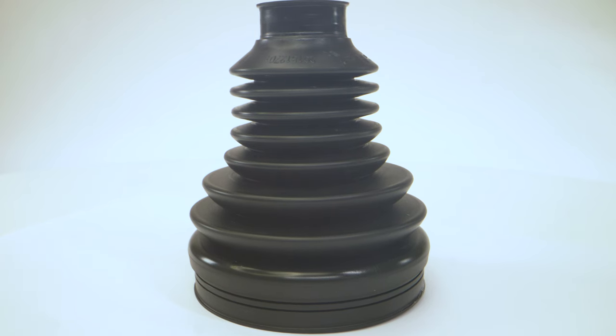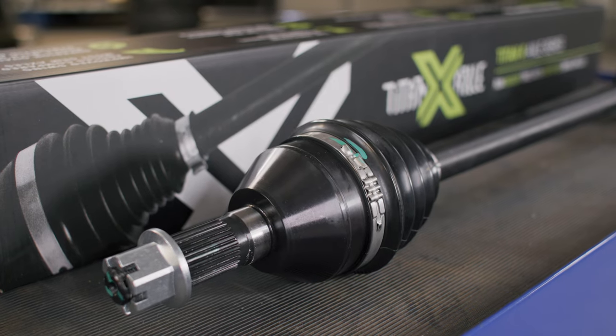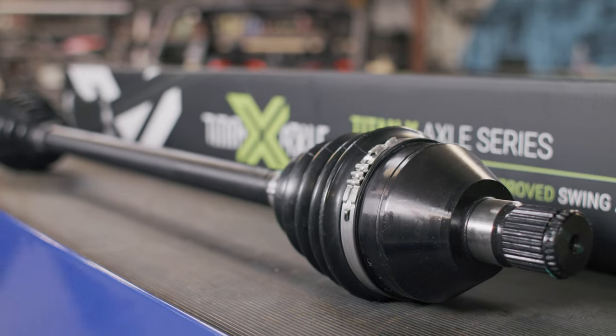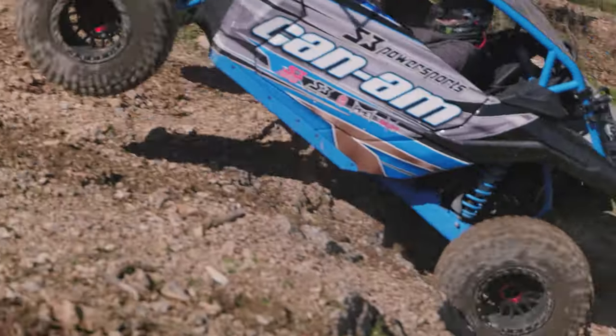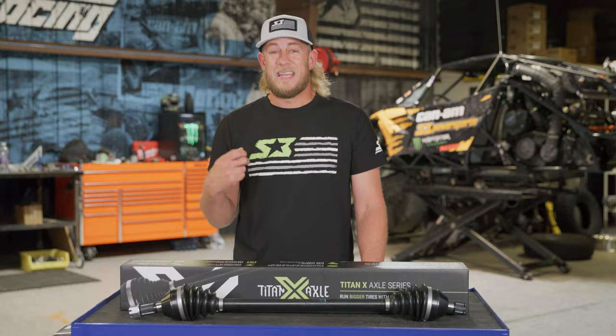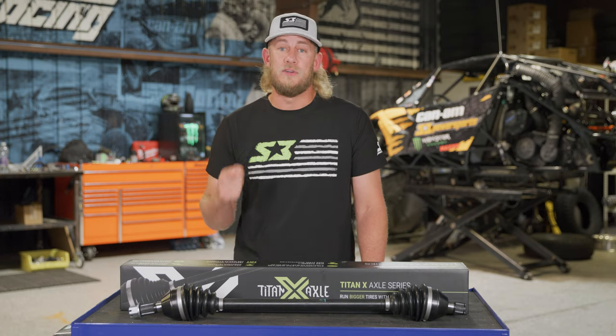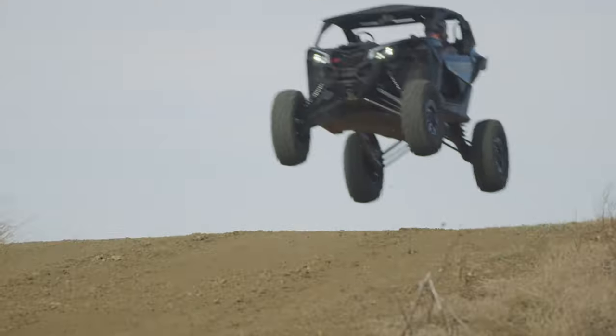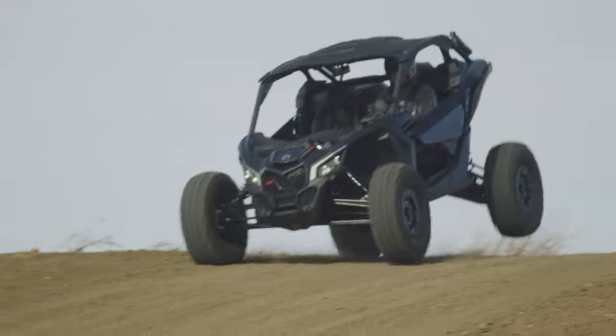When you get in close on these things you're going to notice our really strong TPE boots with earless band clamps. That means we kept them in tight to prevent rocks and debris from knocking your bands loose and kicking the boots off. Internally we went with a really good high-temp synthetic grease, so these things are made to run as many miles as you want, as hard as you want.